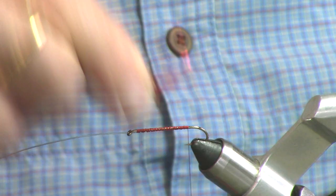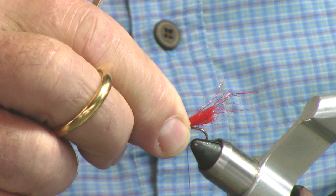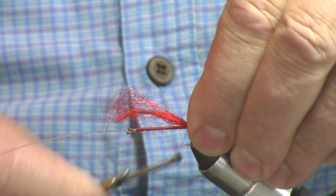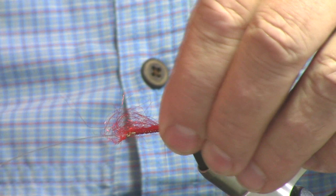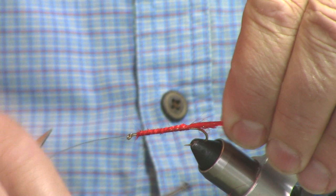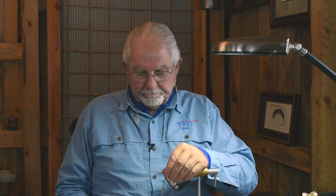We've got our mono tied in. We're going to clip that off so it's out of our way, because that's just going to be a connector on the front hook. The tail is a tag of red yarn, which we're going to tie in right there, about like so — two or three firm wraps. Then we're going to lash that yarn down, taking it all the way to the forward part of the hook. Get some of those hairs out of the way so we can make a nice neat head. Return to the tie-in point and clip that tail off — I like that.